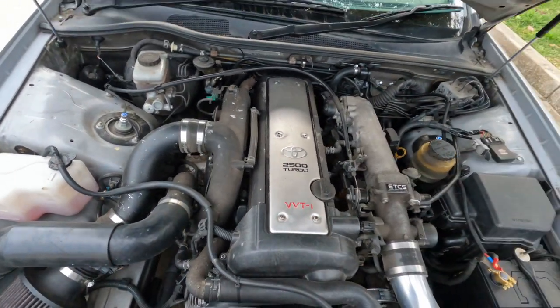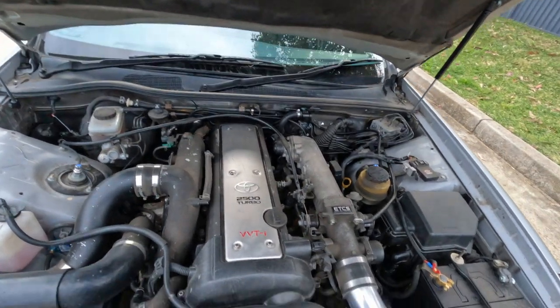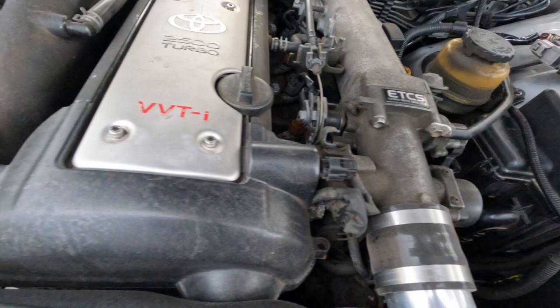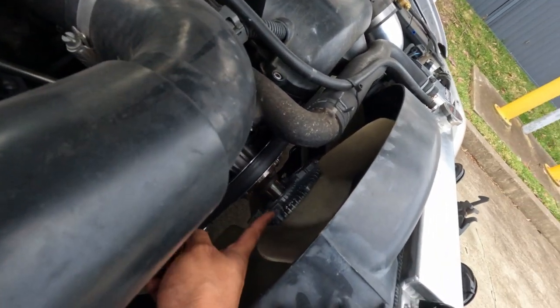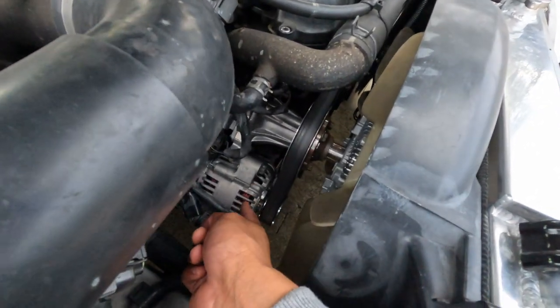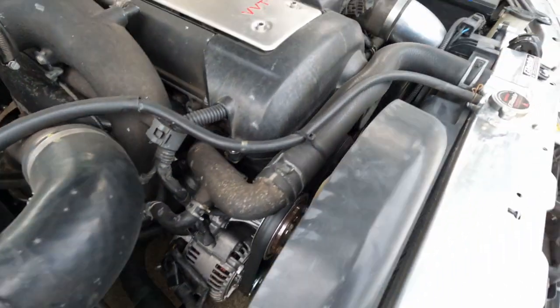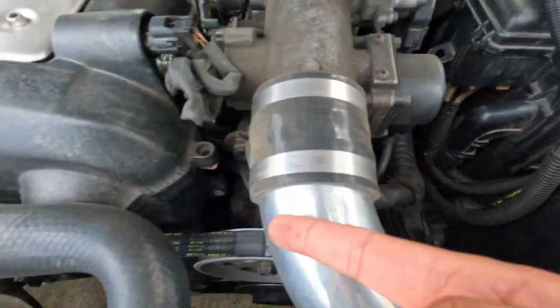A Greddy radiator to keep it nice and cool. Charlie from CL Motor Repairs dropped all the driveline in, so he's done a bit of a refresh on the engine as well. We've got a 2JZ water pump with a 2JZ clutch fan hub, so it keeps the engine nice and cool. Brand spanking new alternator, had to get an aircon compressor, new belt, timing belt, cam seals — all your general servicing bits and bobs have been done.